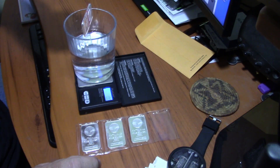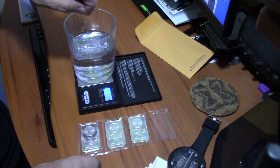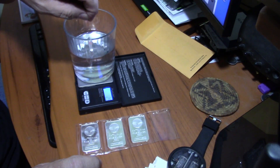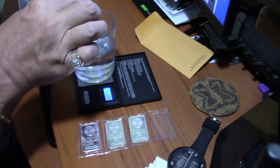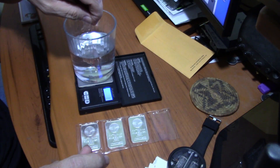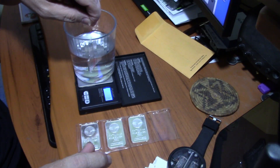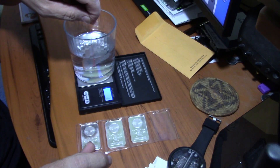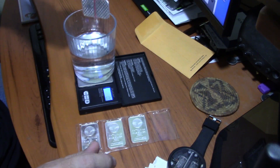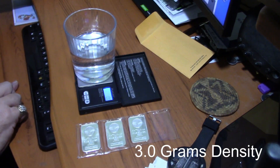I'm getting readings of 3.0, 2.9, 3.0 — it's bouncing, which it typically does on this scale. 3.1, 3.1, 3.0. Alright, so 3.0 seems to be the average. Let's go with 3.0.